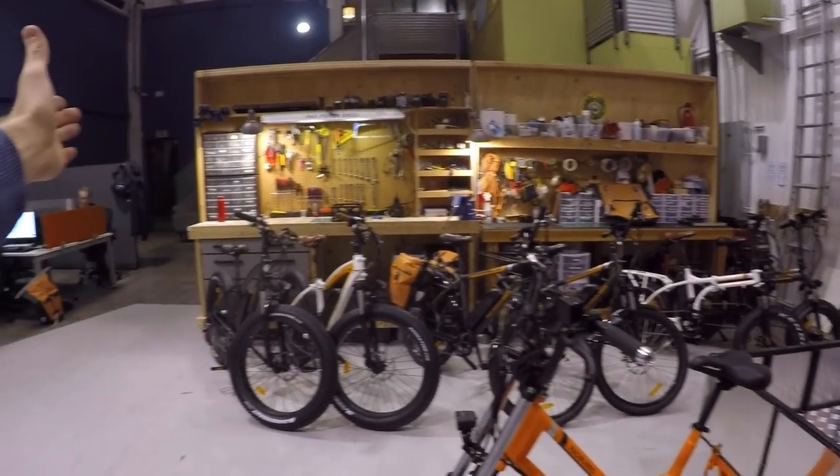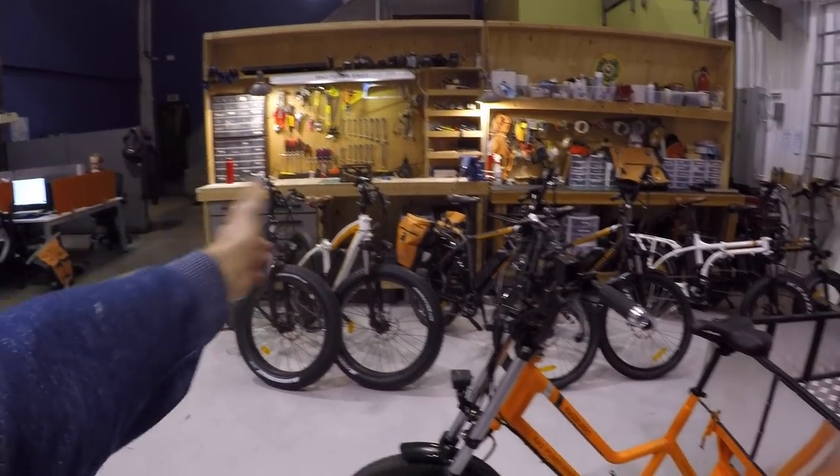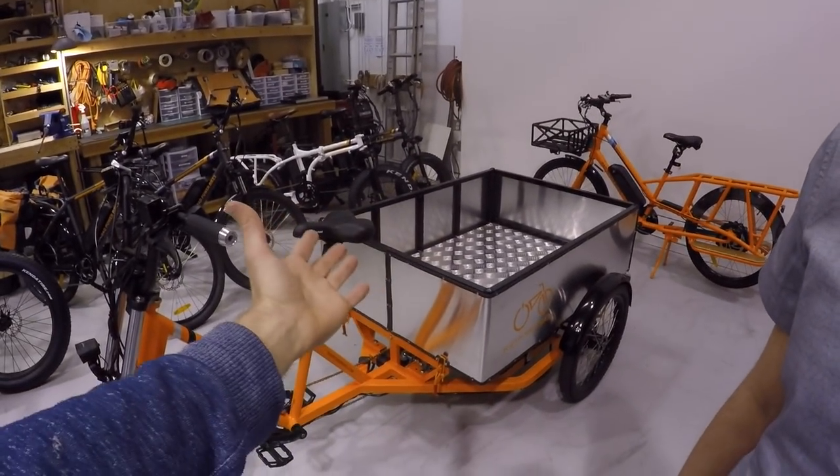In the background we have all the 2018 models — the Rad Rover, Rad City, Rad Mini, and the Rad Wagon, which has traditionally been your utilitarian baskets and stuff. But this thing just blows it out of the water. You said commercial — can a normal person buy this, or what's the intention?